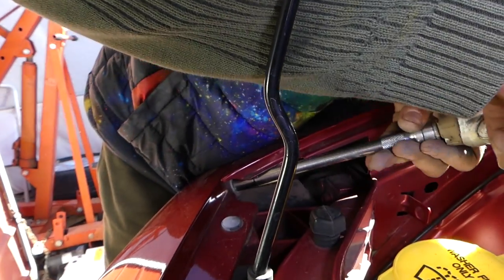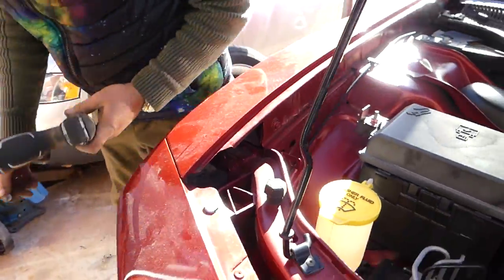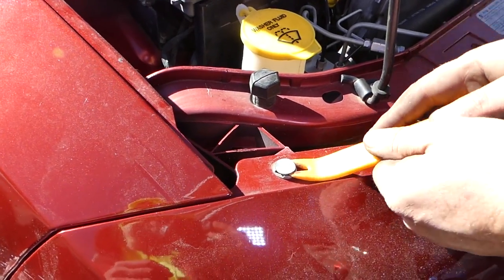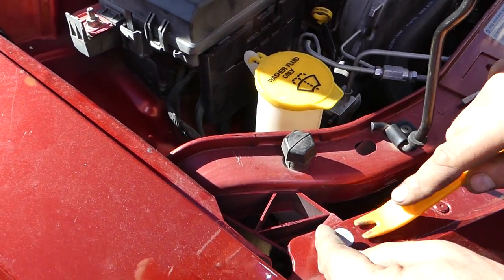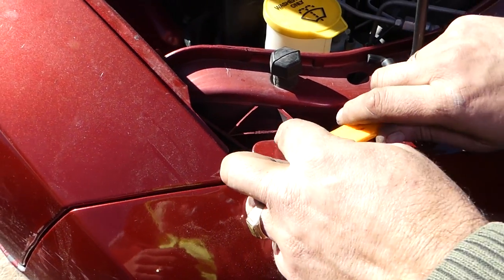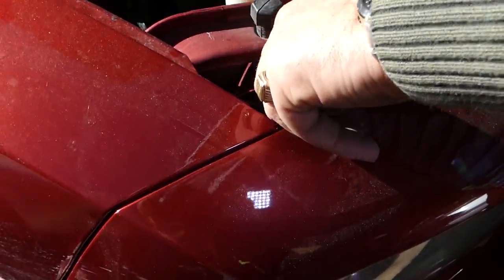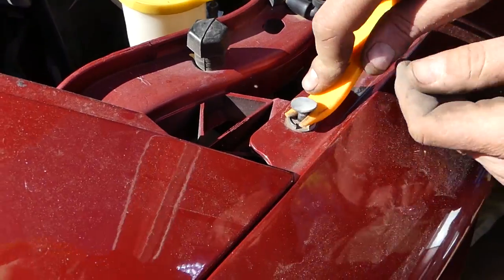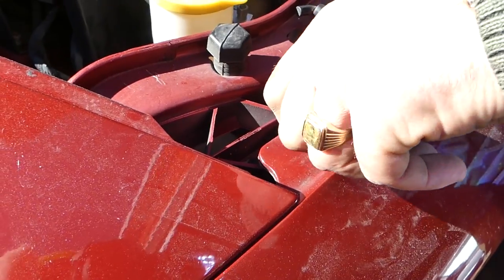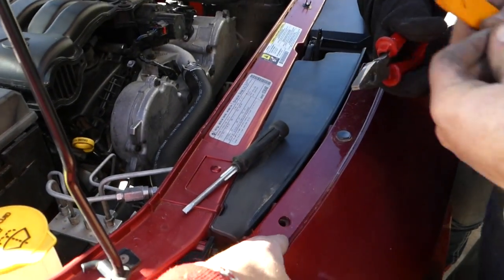Now we need to remove the clips along the top. Pull the center piece out and the outer piece will come out too. Sometimes they break, so you may need to buy replacements — you can find them on eBay, about five bucks for twenty. Part stores tend to be a bit more expensive. A few more to go here.